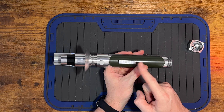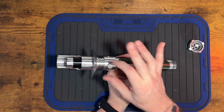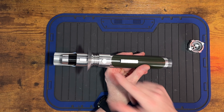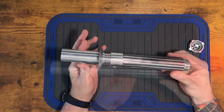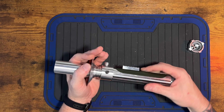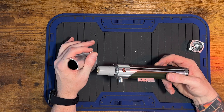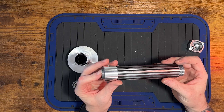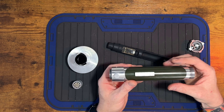Another thing to take note of: this switch is not spring-loaded, so it can get caught up on the chassis. Take note of that when taking the chassis out and putting it in. To take the chassis out, I also like to remove the emitter section first, and then you can just push the chassis out. A lot of moving parts in this one.